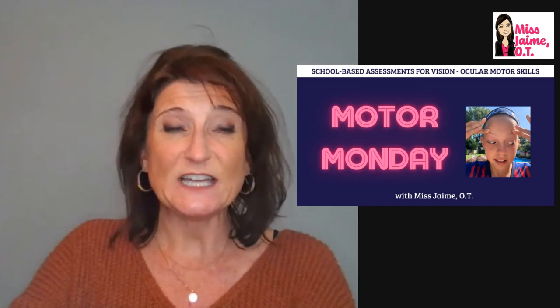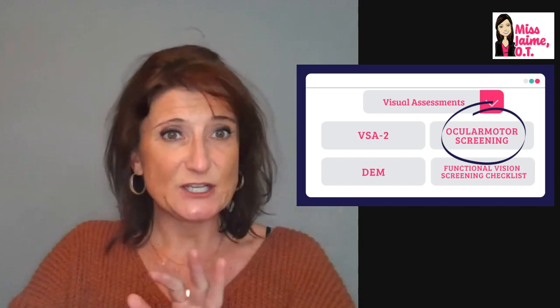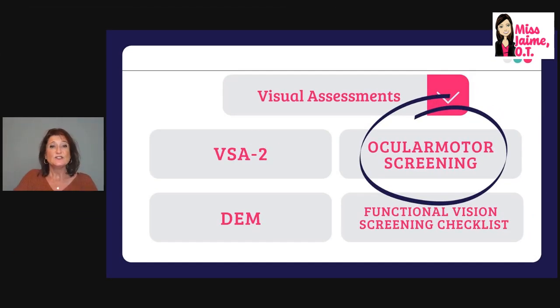Today I'm going to talk about how to assess ocular motor skills. This video is specifically about how to assess the nine points of cardinal gaze. I like to think of a tic-tac-toe board — the nine spots — and when I'm assessing a child's ocular motor skills, that helps me make sure I don't miss any area. This is just one of four videos I've done about visual assessments appropriate for a school setting.